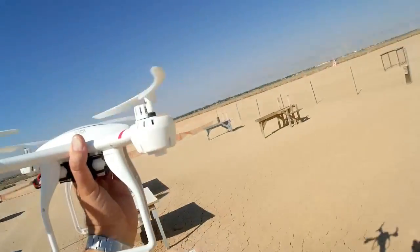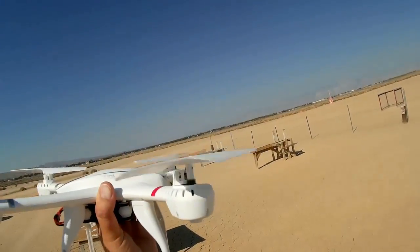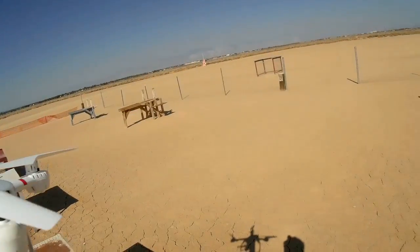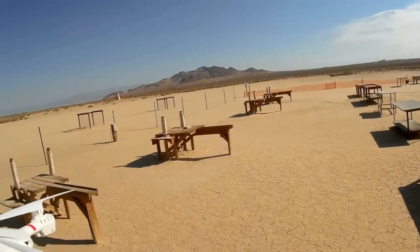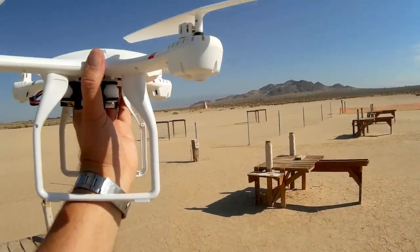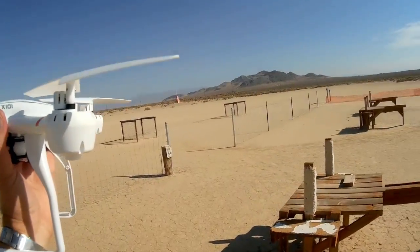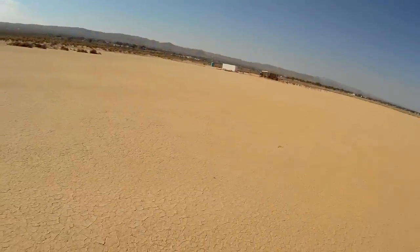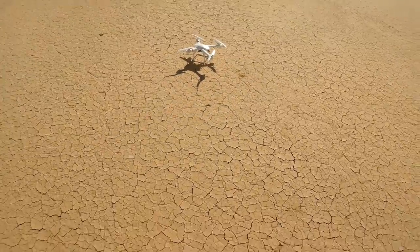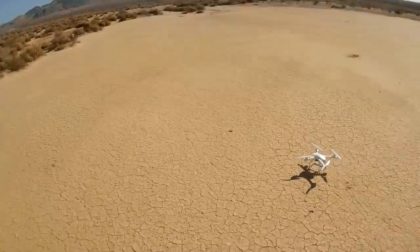Now I'm going to turn on the transmitter, rebind it, and take a walk upwind to see what happens when we lose signal from the transmitter while it is actually flying.